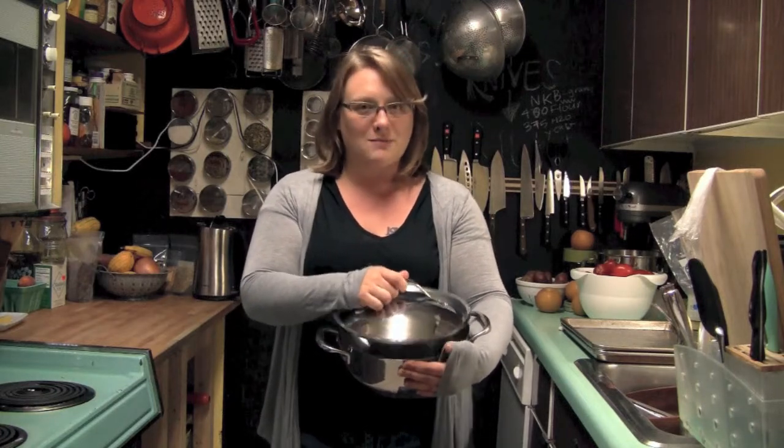It has recently become one of my favorite pans for small batches, and if you've read my blog or you've seen my book, you know I'm all about the small batch.